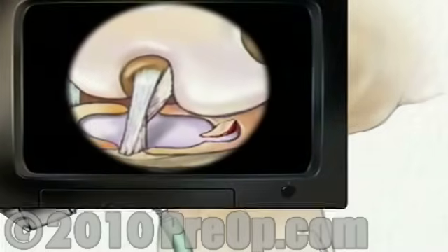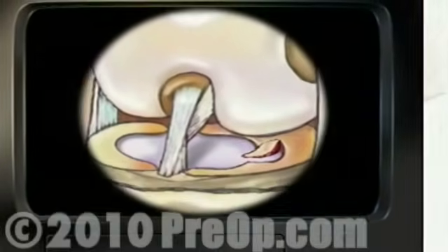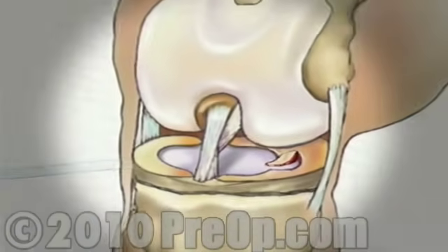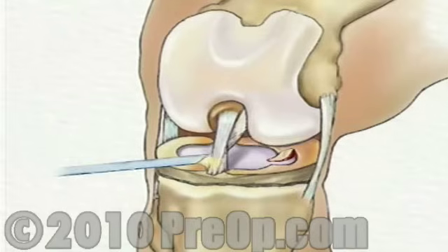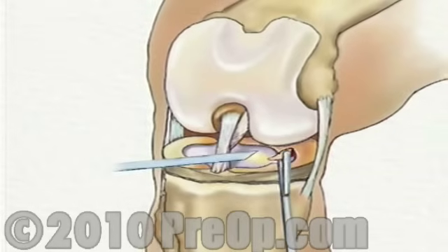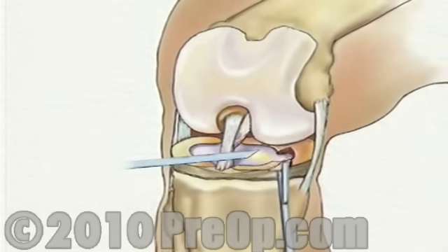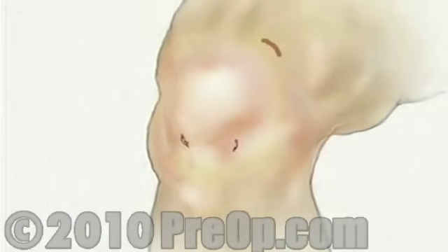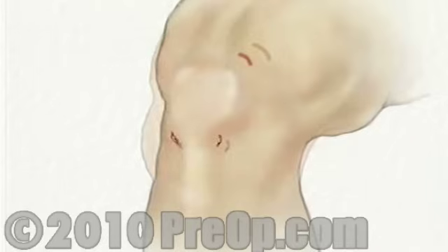Once in place, the arthroscope will provide video images so the surgeon can insert the instruments through one or more small openings. After inspecting the extent of the damage to the meniscus, your doctor will repair the meniscus with tiny staples or remove it altogether. Finally, all the instruments are withdrawn and the clear fluid is allowed to drain from the knee.